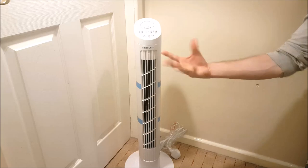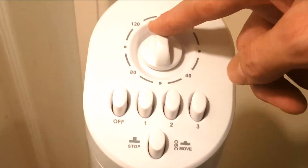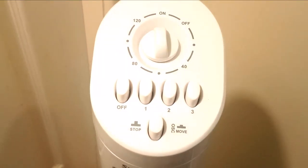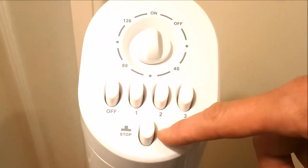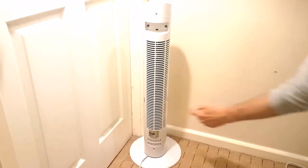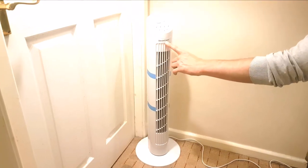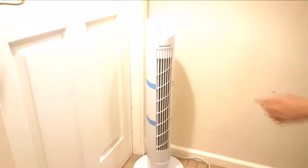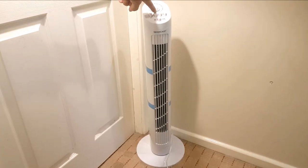There you go, this tower fan is now fully set up. It really does look pretty good. On the top we have a 120-minute timer, three fan speed setting buttons, an off button to the left, a motion control button for 90-degree oscillation, two vertical air vents to the front and rear, and the Silvercrest logo situated at the front top part of the tower fan.